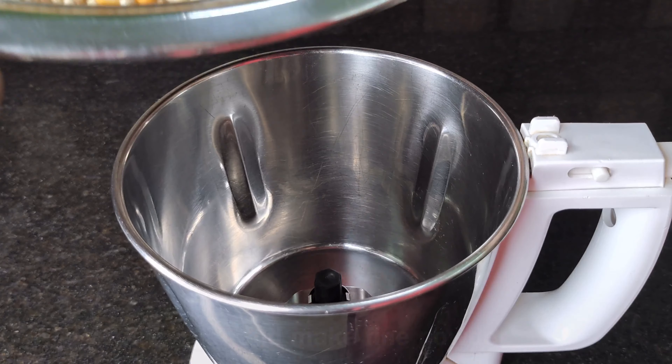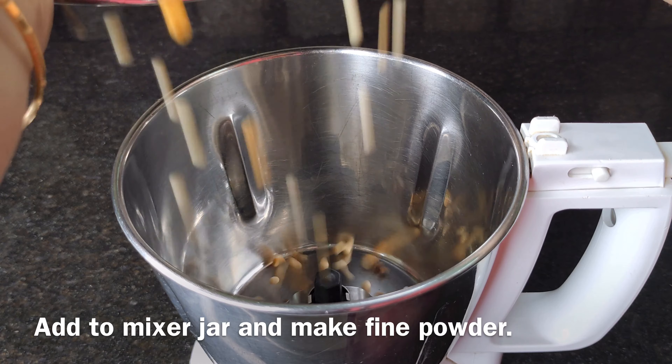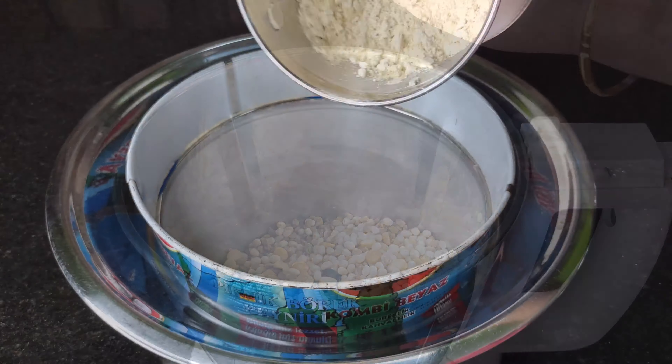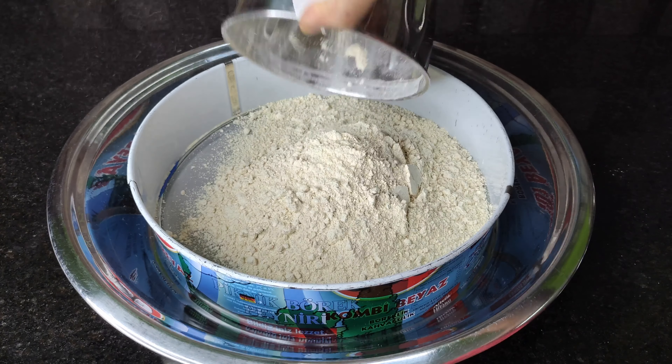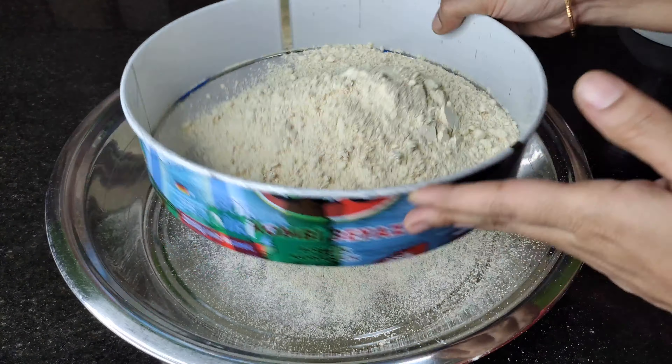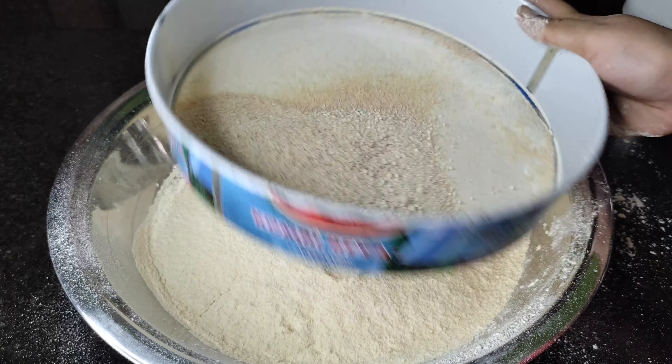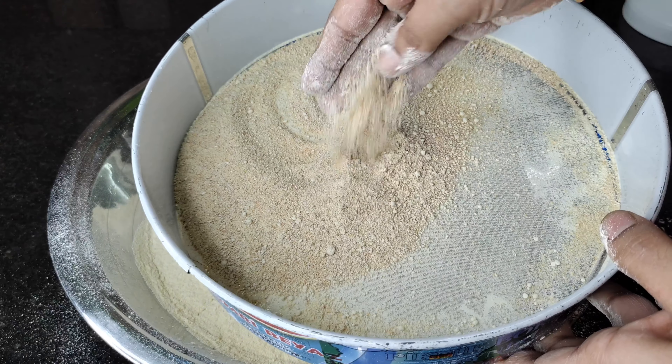Now pour the dough into the mix jar. You can make a dough in a single quantity. Then pour the dough in.